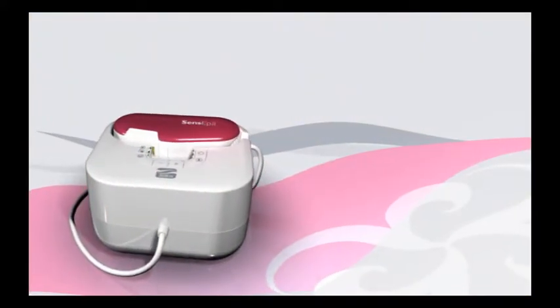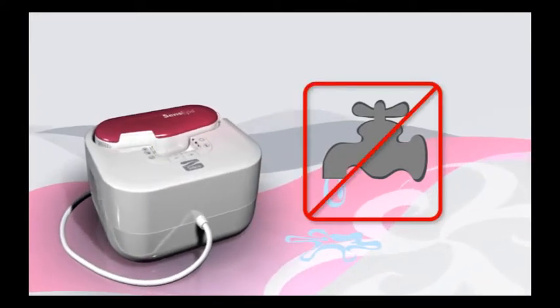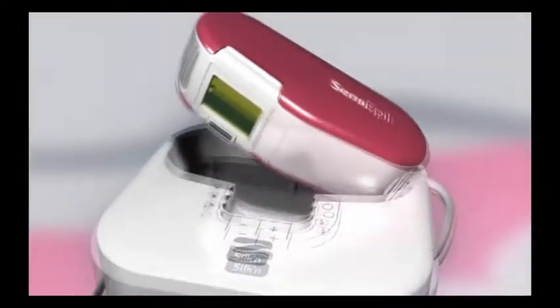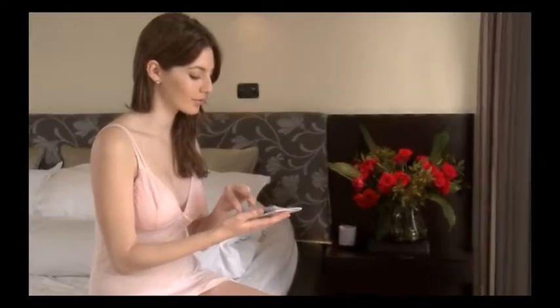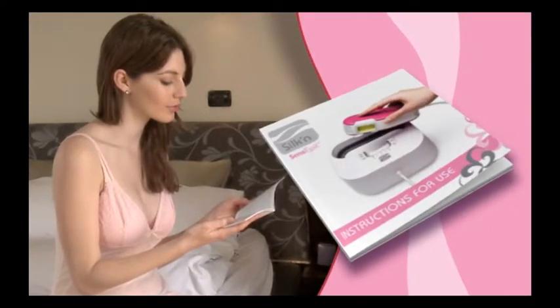Silken Sense Appeal is an electrical device. As such, it should not be used or placed around water. Before using Silken Sense Appeal, be sure to carefully review all the health and safety guidelines in the printed user's manual.